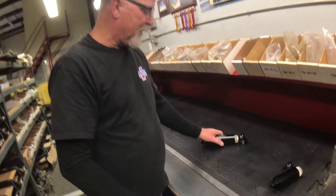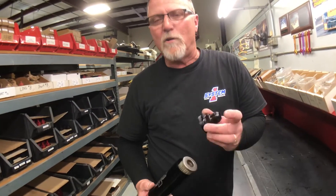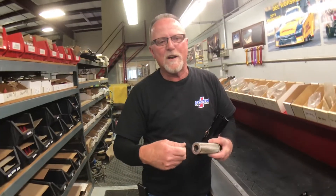Over to the inline oil filters — same thing with it. When you get ready to service this piece, pull the outlet fitting off every time. That way you'll know you'll have the O here for outlet. You'll clean this up in solvent and blow it off with compressed air.